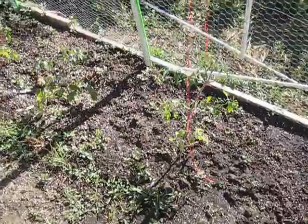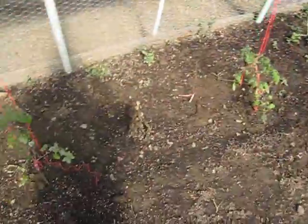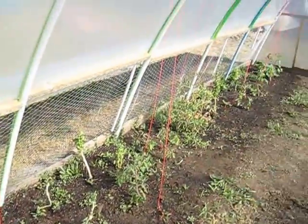Look at all these beautiful plants, all these tomato plants. Got a nice way to hang them, keep them from sagging so they can climb up the strings.